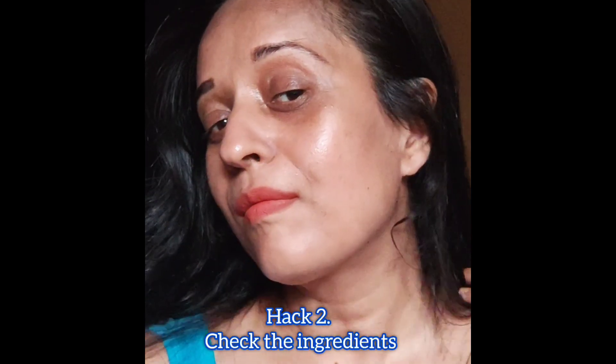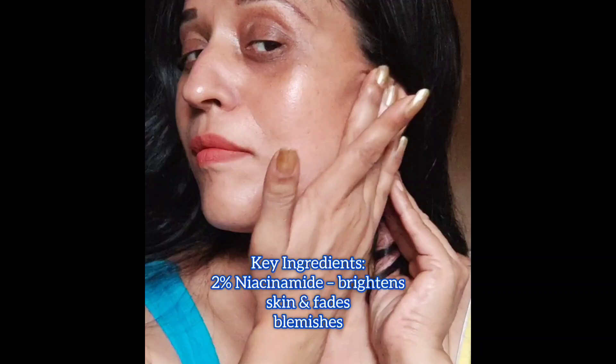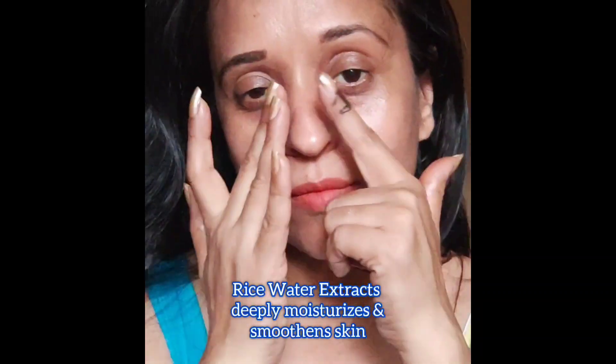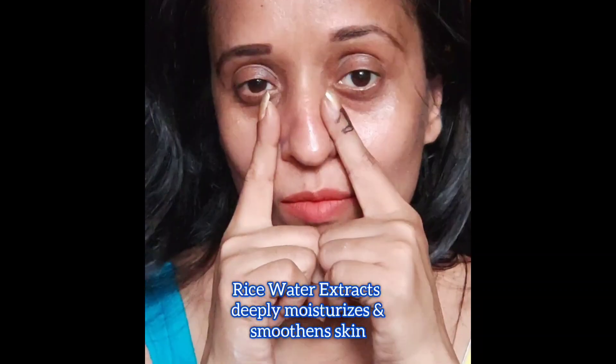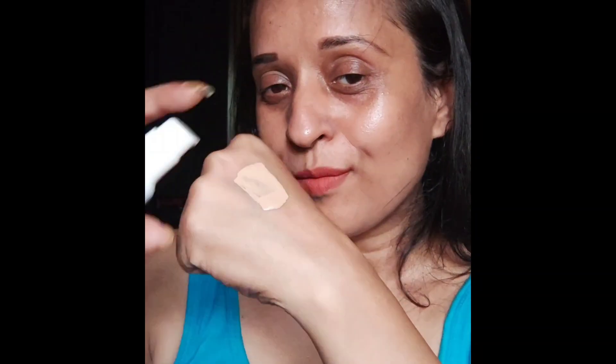Apply it on your neck and ears too. Don't forget your ear lids as well as your hands. Hack two: check the ingredients. This has got 2% niacinamide that brightens the skin and fades blemishes, rice water that deeply moisturizes and smoothens the skin, and gives 98% protection from UVA and UVB rays.